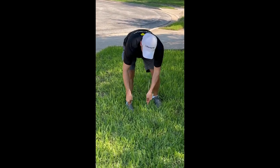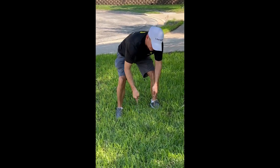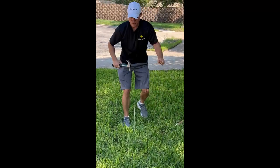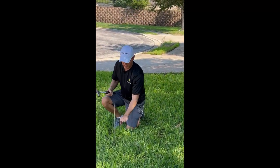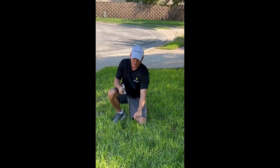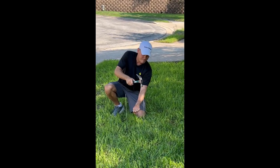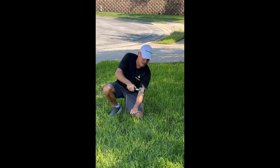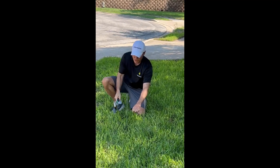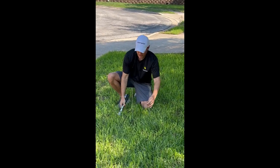No matter where I do it, it hits rock. But if you do find a place where it goes way down in, then you're good. Since I have rock no matter where I go, I'll just take a hammer. Put your hand right here — don't hold it like this because you'll bang your hand. Put your hand in the middle and just hammer it in.